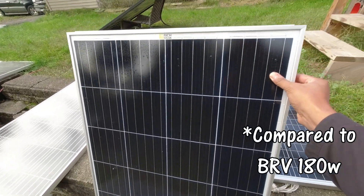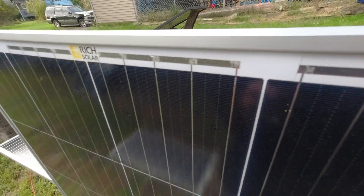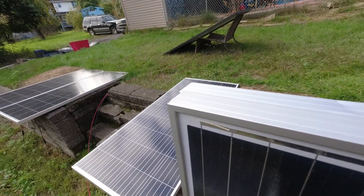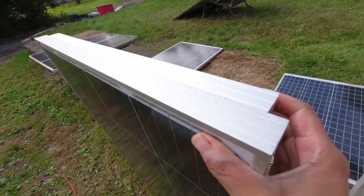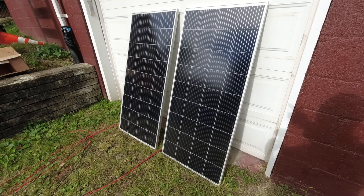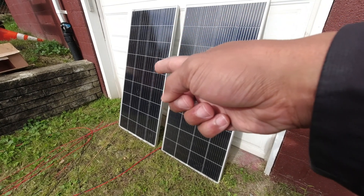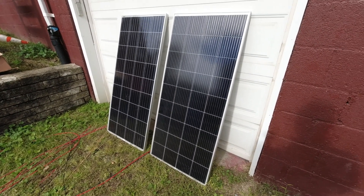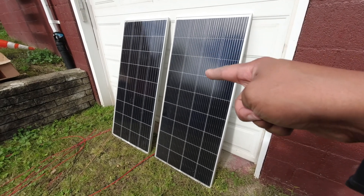The Rich Solar is a little wider — that's peculiar. Alright, I've set up the Bougerv right here and the HQST 190 right here. Sorry about the dog barking — I'm tuning it out, try to as well. I'll put them in this area that's getting sun to compare their output right now.